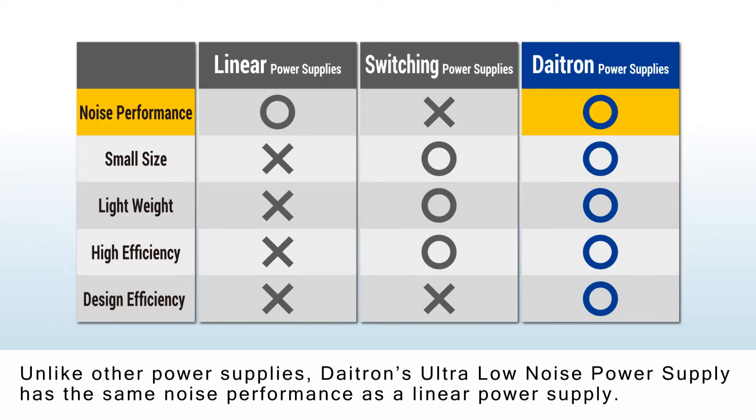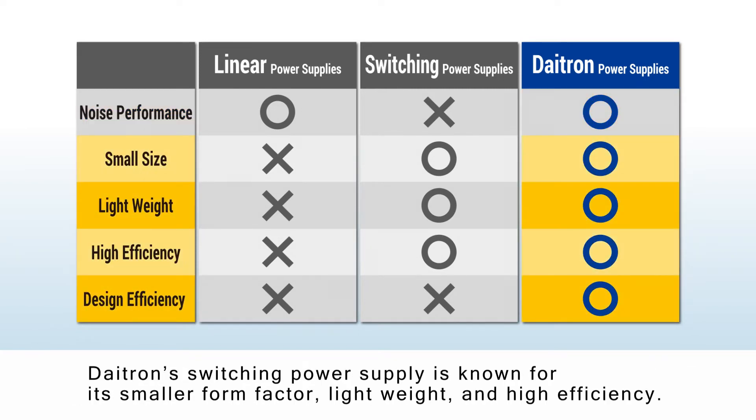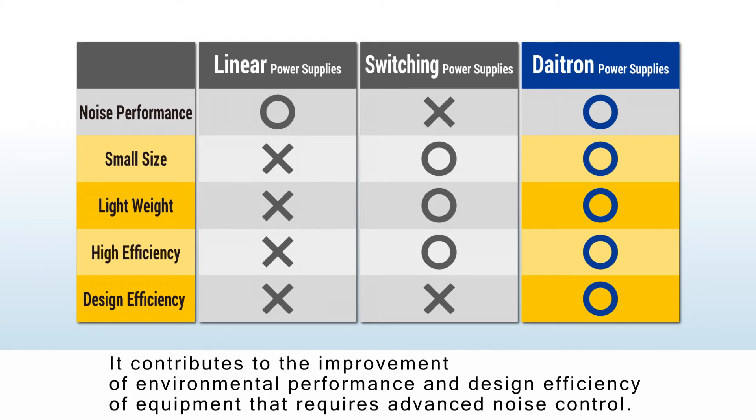Unlike other power supplies, DITRON's ultra-low noise power supply has the same noise performance as a linear power supply. DITRON's switching power supply is known for its smaller form factor, light weight, and high efficiency. It contributes to the improvement of environmental performance and design efficiency of equipment that requires advanced noise control.